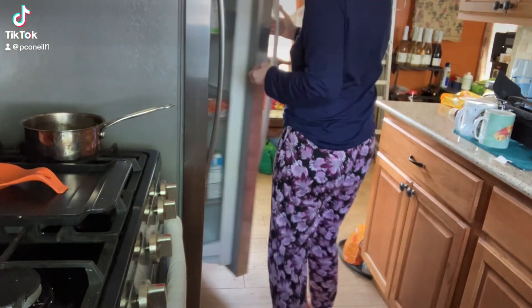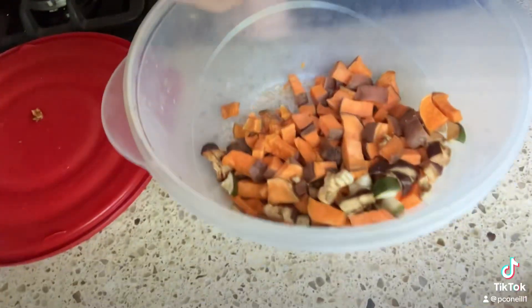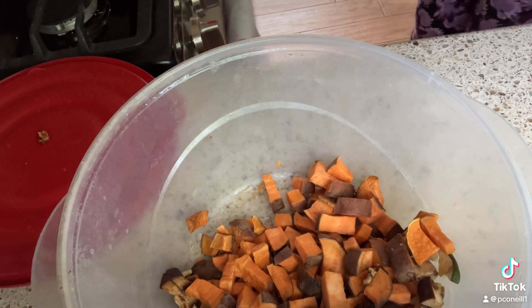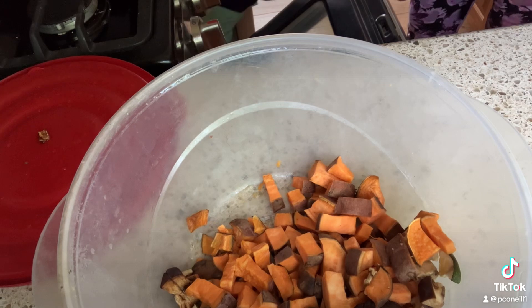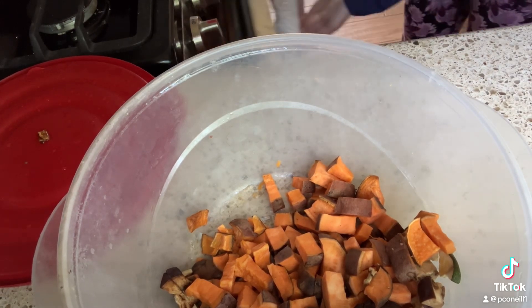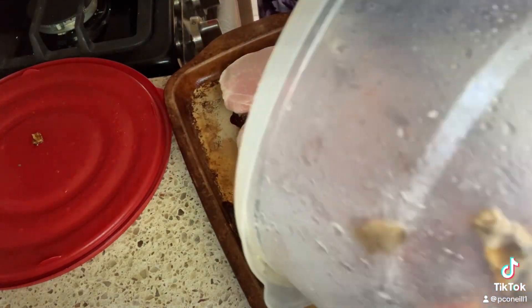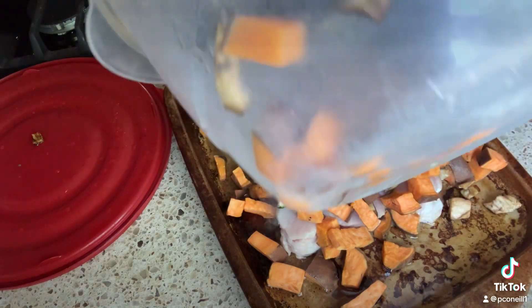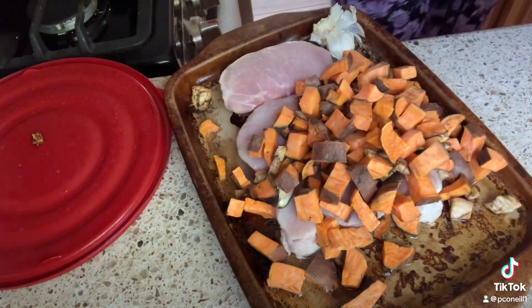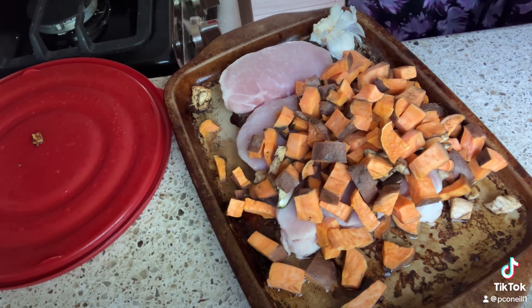The other day I roasted some eggplant, zucchini, and sweet potatoes, and I have some pork chops in. I really didn't season them — I just put two cloves of garlic in. I'm going to put the sweet potatoes, the last of the sweet potatoes, and the eggplant and the zucchini in with the pork chops.